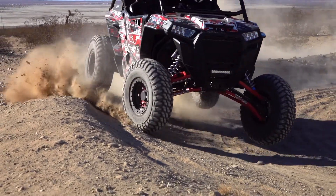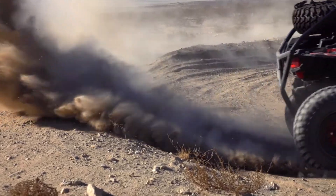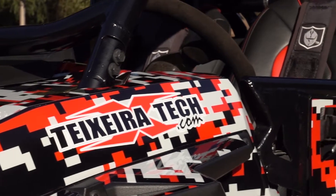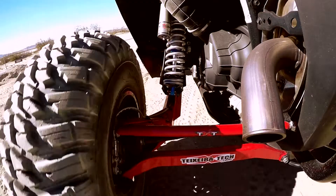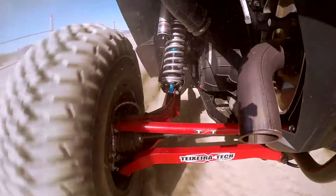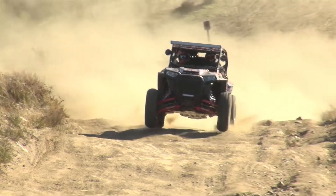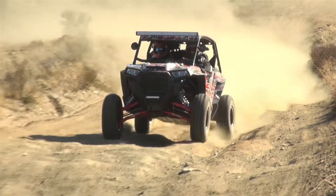Texeratec's owner, Ed Texera, is a desert racer. He understands the importance of building highly durable yet lightweight chassis components. To maximize our Razor's strength, rigidity, and ground clearance, a complete set of Texeratec's extreme ground clearance radius rods and A-arms were installed, in addition to their trailing arm gusset kit and sway bar links.